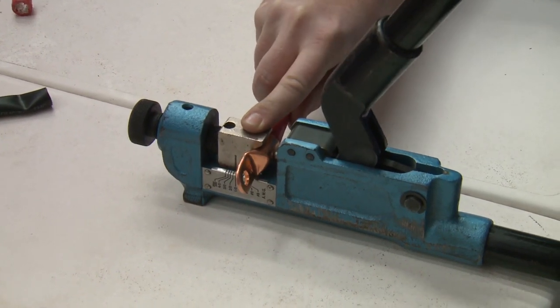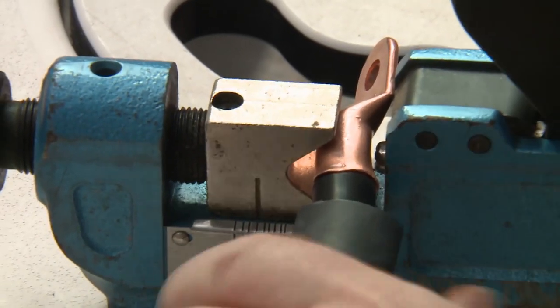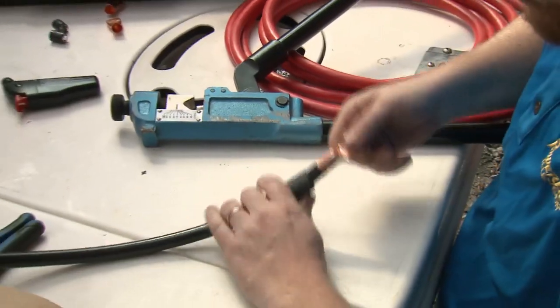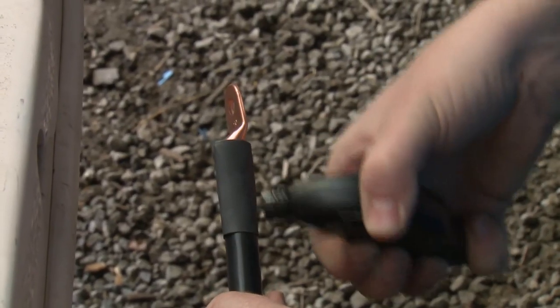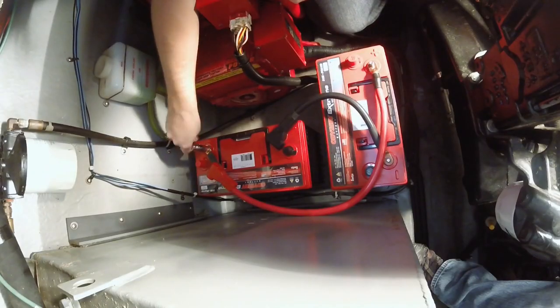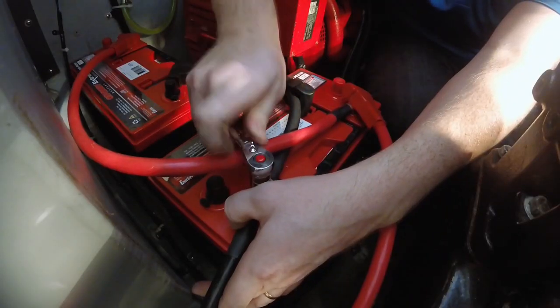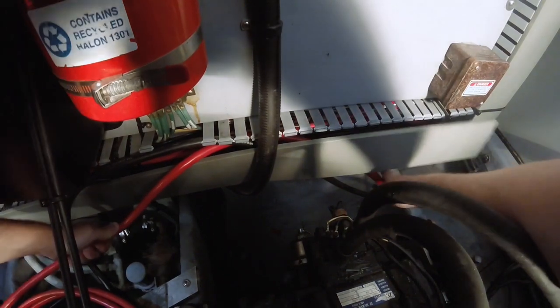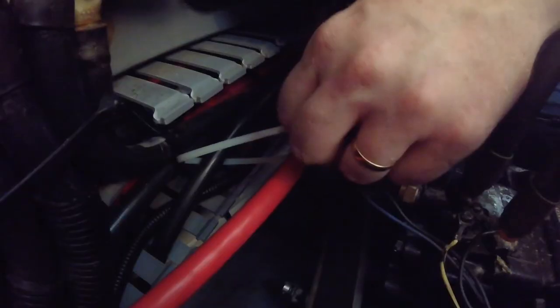It does mean cutting new marine grade cable and securing new terminal ends. A heavy-duty crimper is a lifesaver if that's available to you, and don't forget to shrink tube or tape it after. Connecting the two batteries' positive and negative terminals, I could make use of C-Ray's runway of cables to keep things tidy and secure.